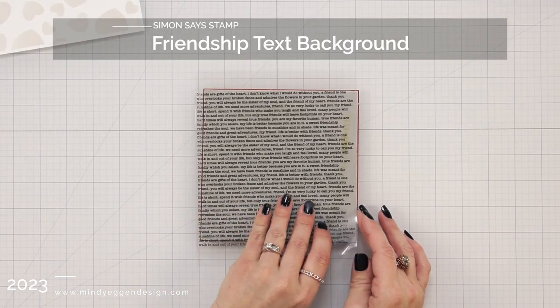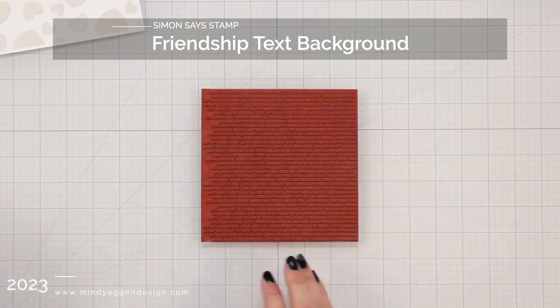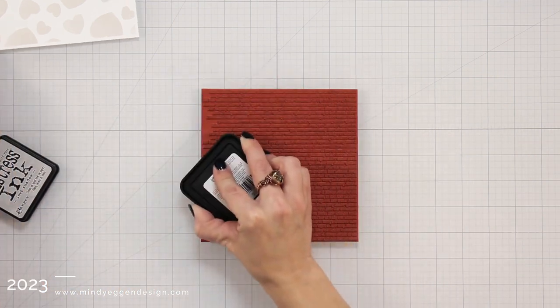That was just a really light background, but I'm going to add a little bit more interest by using the Friendship Text background stamp. For this I'm going to use the Distress Ink in Lost Shadow.